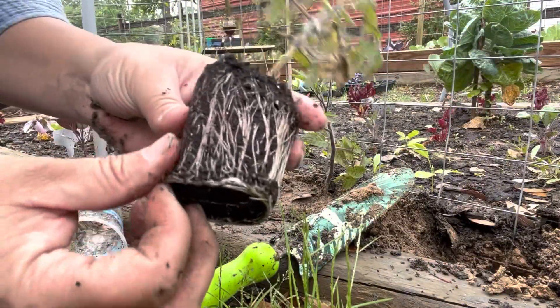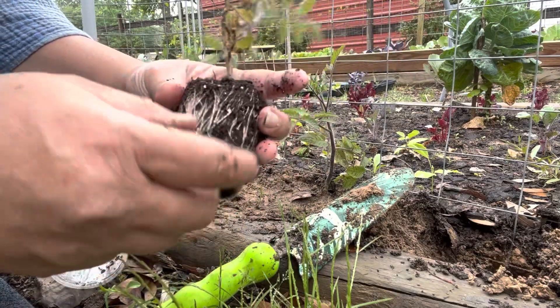There's a little bit of purple on this one too — not as much as the last one, but a little bit. Roots are good.